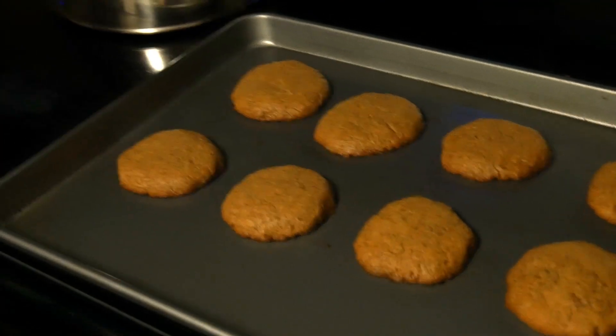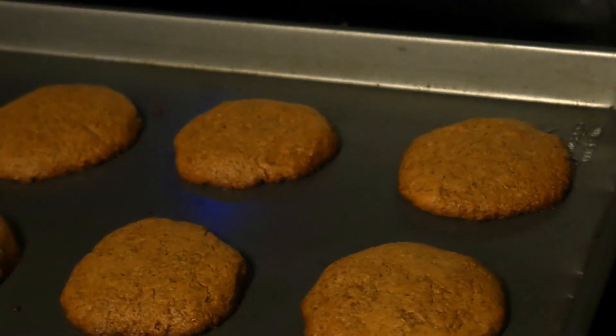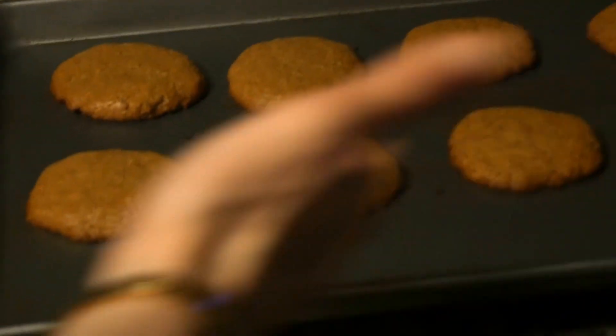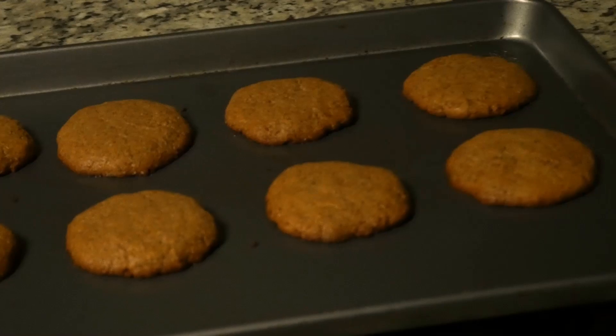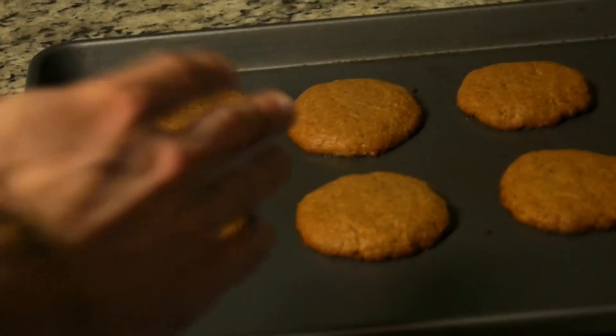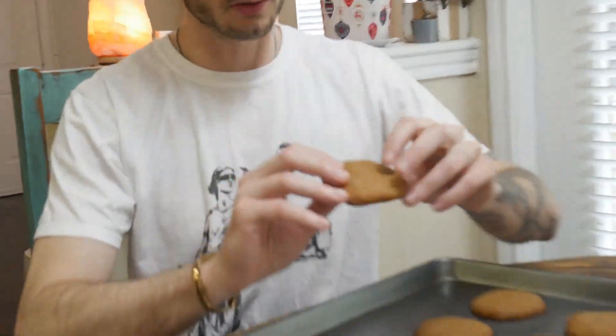They're still a tiny bit soft, but the cookies are not done cooking yet — they've got to sit and chill. Put the tray on a rack to have it elevated so it can breathe and the cookies don't sweat. If you don't have a cookie rack, elevate it somehow — maybe put it in the sink so the tray can breathe. Let this sit at least 10 minutes before you eat it.